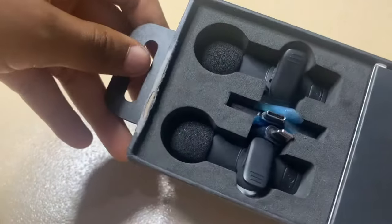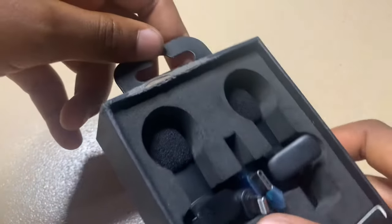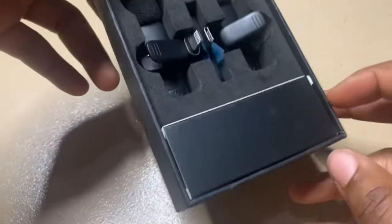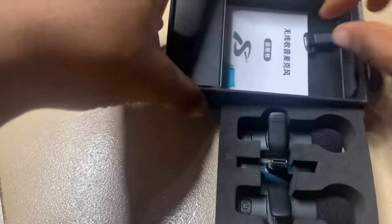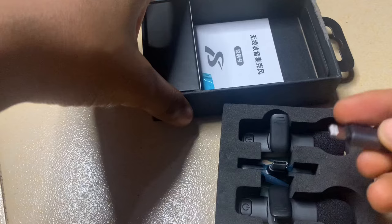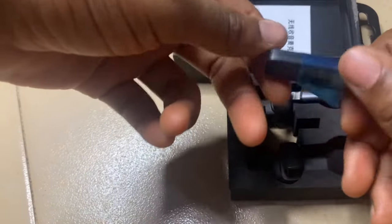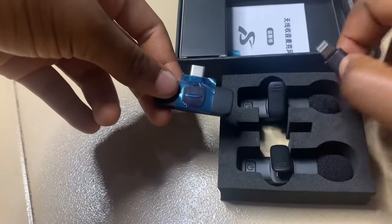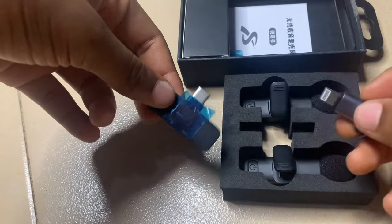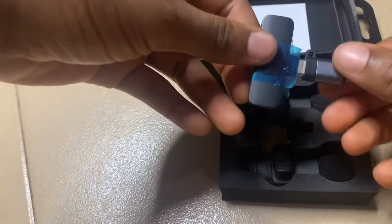Once you open the package you should see the microphone and the receiver for both iPhone and Type-C. This one is the one you'll use for your iPhone, and this one is what you'll use for Type-C. If you're using just Type-C, simply plug it in. If you're using an iPhone, you have to connect it with the Type-C one on top.